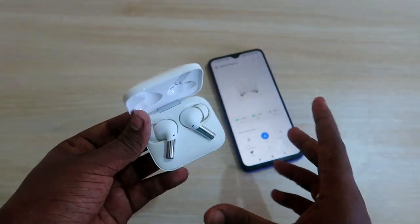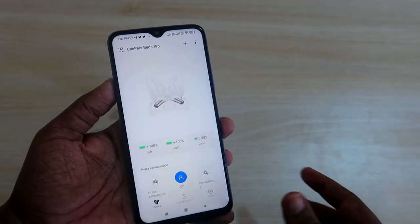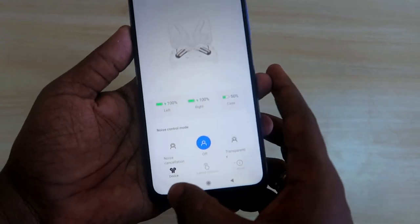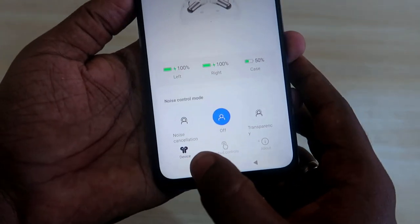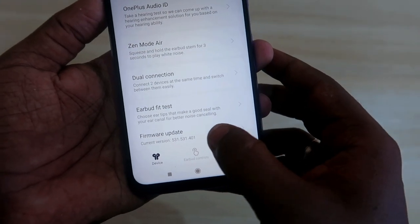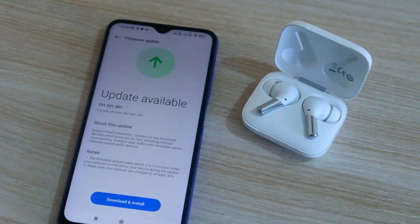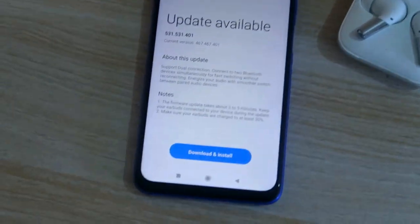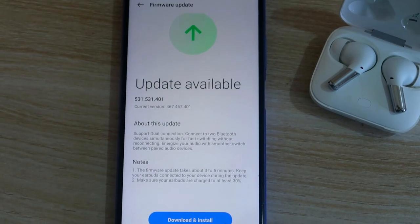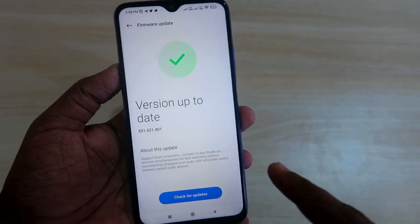First of all, you have to install the Hey Melody application on your Android smartphone or iPhone. Once installed, go to the main home page, scroll to the bottom of the device section, and you will find the option 'Firmware Update'. Click on that and you will receive the version update to 531.531.401, which is the latest firmware update for the OnePlus Buds Pro.